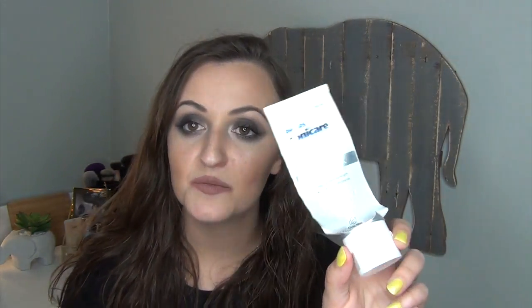My final item is another toothpaste — it is the Philips Sonicare Floridex Sensitivity Relief Toothpaste. I can only get this at my dentist. It costs $15 and it is a high level of fluoride — 1.1% sodium fluoride and 5% potassium nitrate. It is 4 ounces and it says prescription only because of the high dosage of sodium fluoride. You only need the tiniest amount. I think this lasts me two to three months and I use it every single night as my nighttime toothpaste. It does help my sensitivity significantly and I recommend it if you have very sensitive teeth.